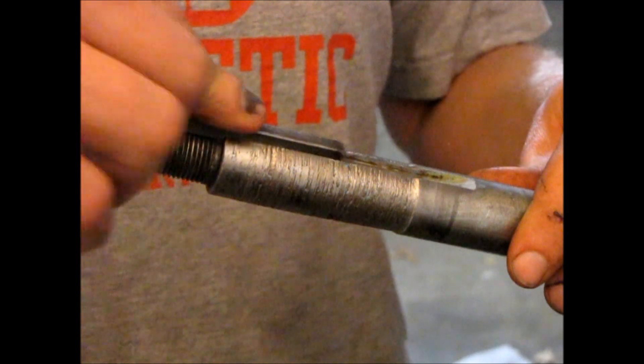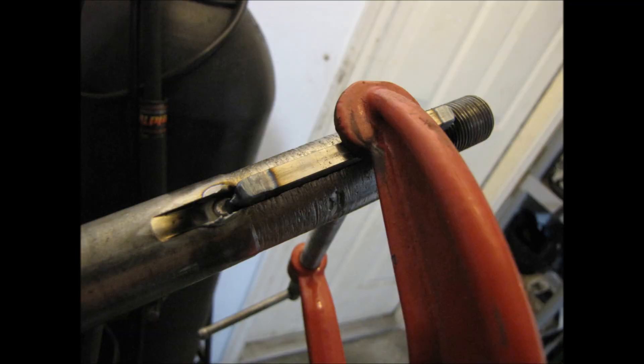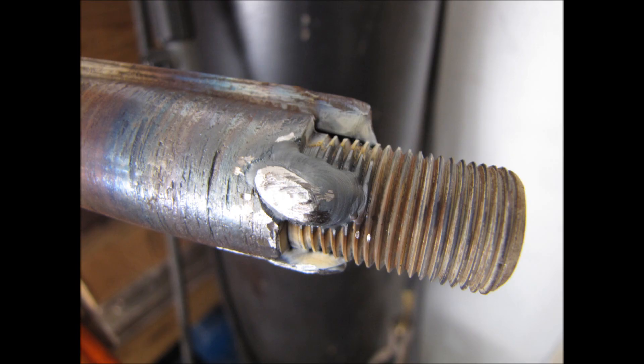So the keyway now fits, and it's going to be a permanent fixture on this axle. So I tacked it on, then added some more metal to it to build it back up to the one inch, and it worked out actually pretty well.